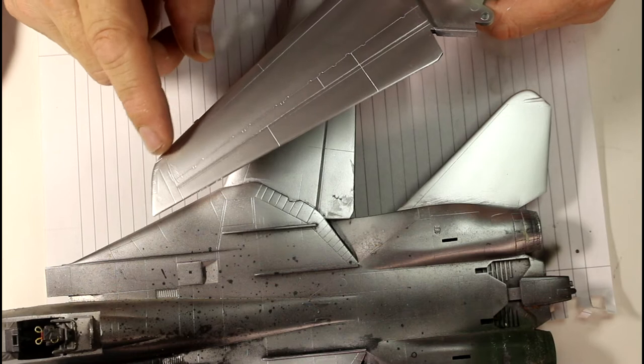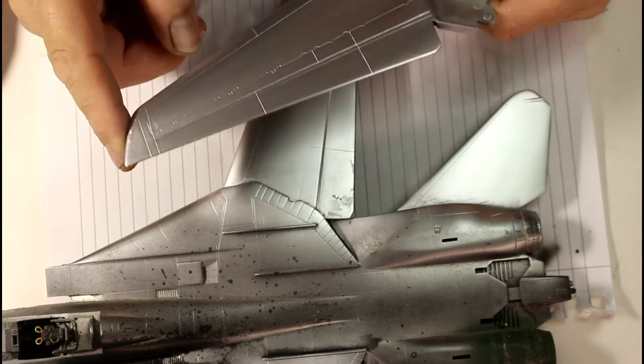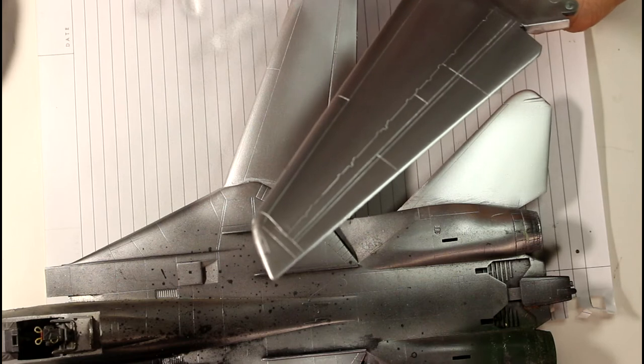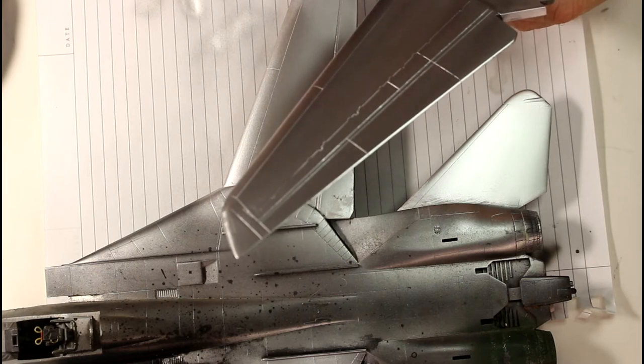I don't want to rub my fingers through it too much as it's still a little tacky in some places. There are a couple of chalky lines in there — hopefully they'll go away as it dries. I'll go off camera and let this dry for 10–15 minutes. I'll also try brush painting this stuff and see how it goes since it's acrylic — I'm hoping it works for smaller parts.